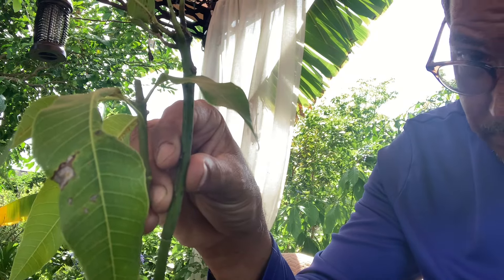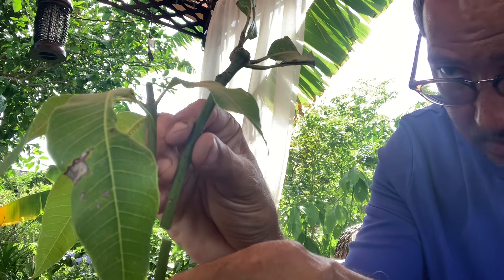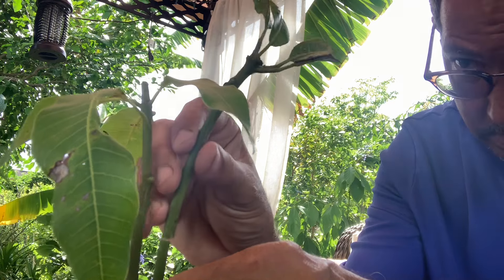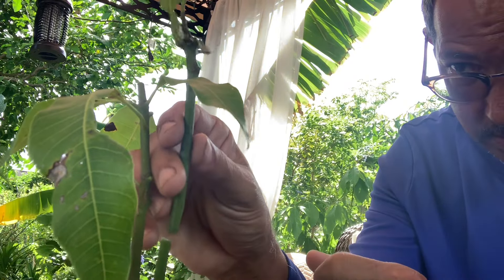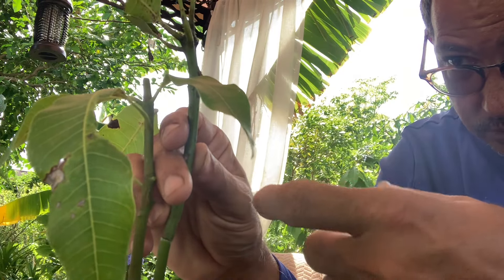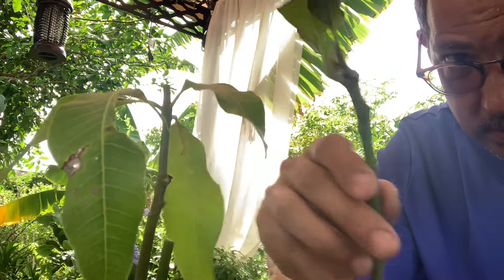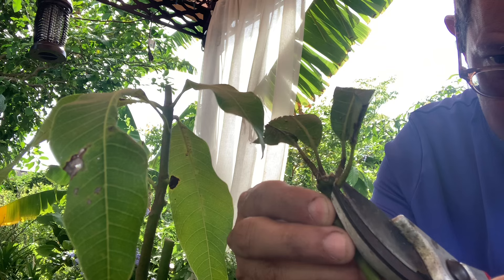Another thing to take into consideration when you place scions is the direction the scion is facing. If I leave it this way it's going to grow and face outward. I'll usually try to make that cut so it curves back in instead of outward — I'd rather have it curve back in so it can straighten itself out as it grows. This scion has leaves on it that we no longer need, so we're going to snip them off.